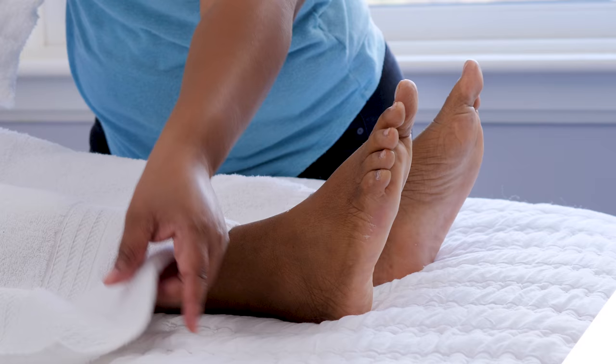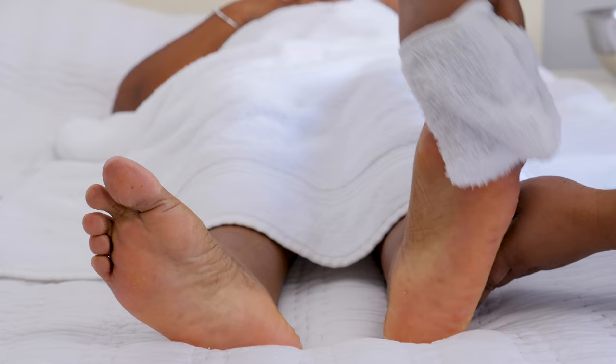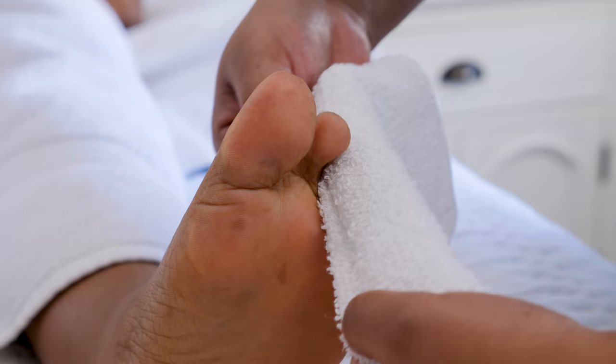Now let's wash their legs and feet. Make sure that the areas between their toes are dried very well to avoid fungal infections or skin issues.